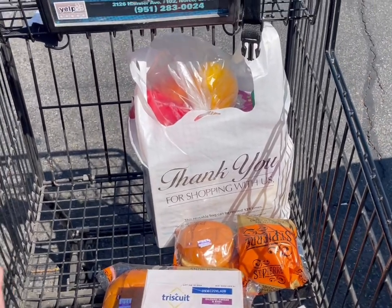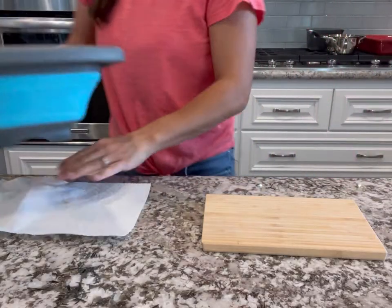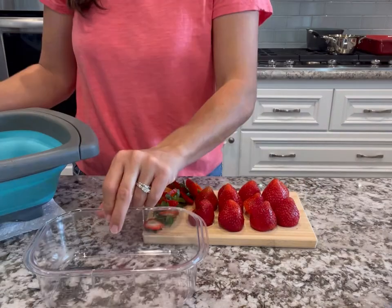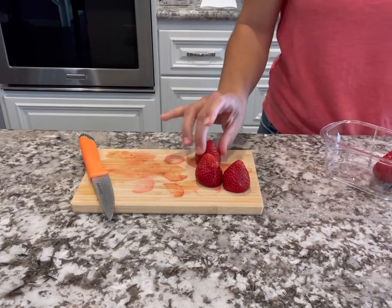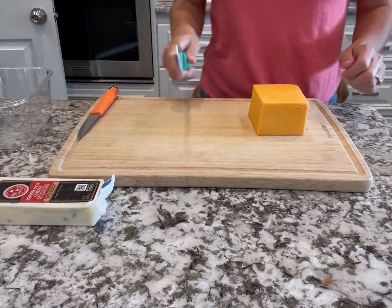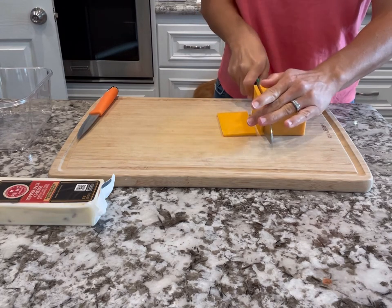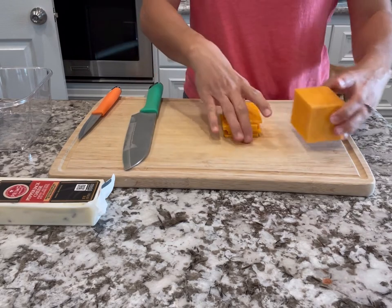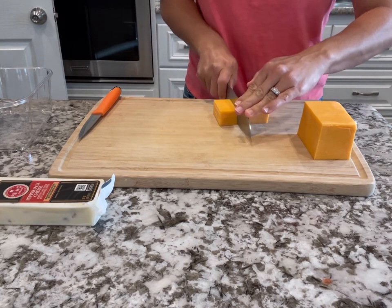First thing I do when I get home is wash all my produce so that when I go to make the charcuterie board later, it's not a huge undertaking. I'll be slicing the strawberries, washing the blueberries, putting those in airtight containers — including the tomatoes. Then I move on to slicing the cheeses. I take my block of cheese and slice it into one-eighth to one-quarter inch slices, then divide those into thirds so they're perfect sizes for crackers.